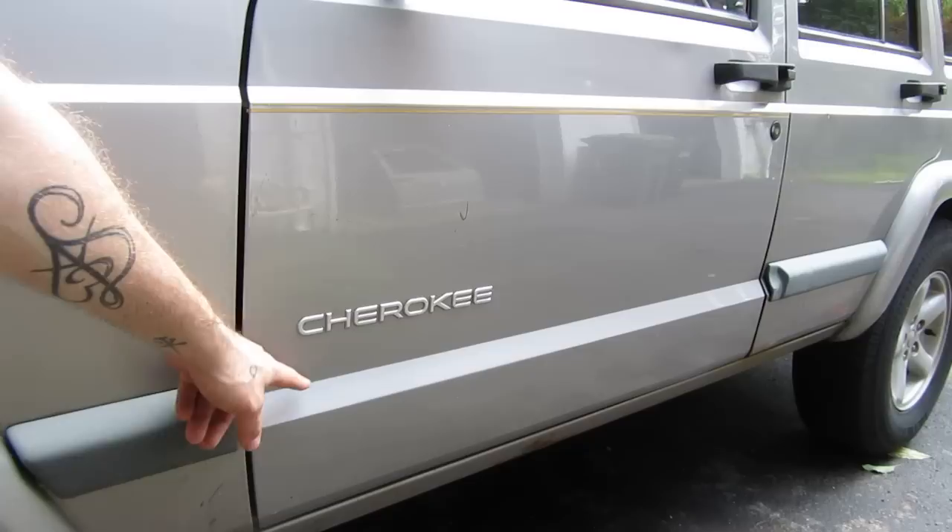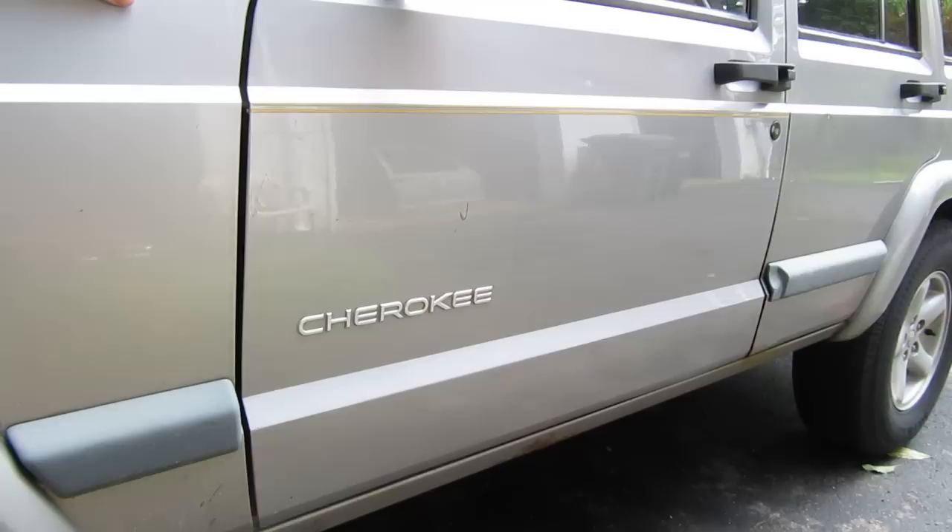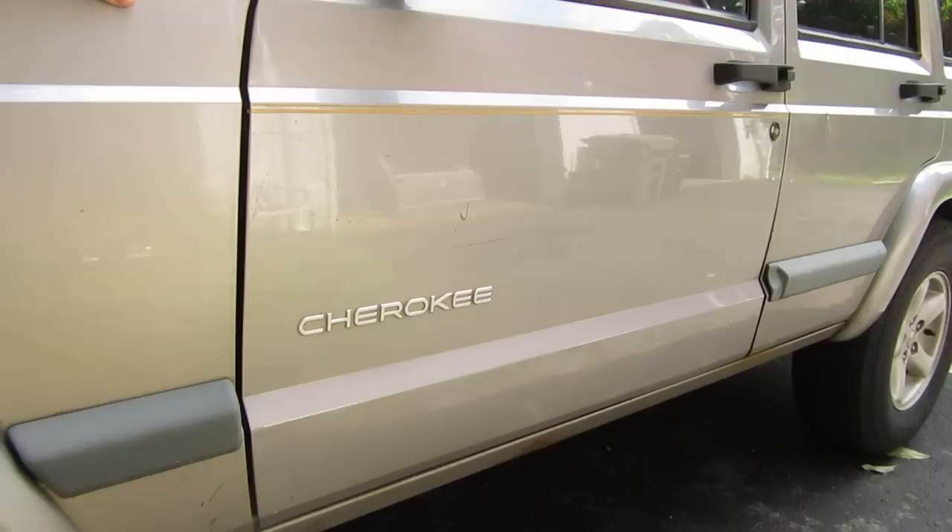One, this pinstripe, and two, this one didn't have the plastic trim down at the bottom, so while it matches in color, it does not match the Jeep. Now there are a lot of ways I could go about fixing that, but what I think I want to do is remove this pinstripe and remove the rest of these cladding pieces, because I think it looks better without them.